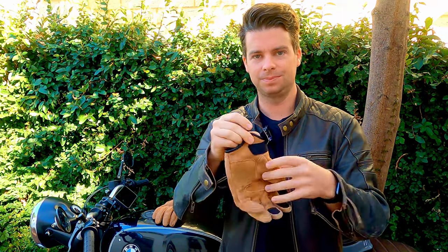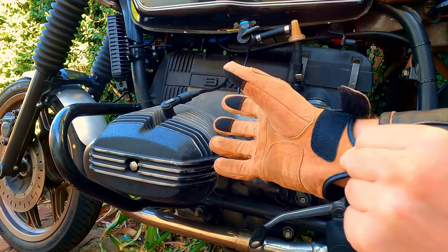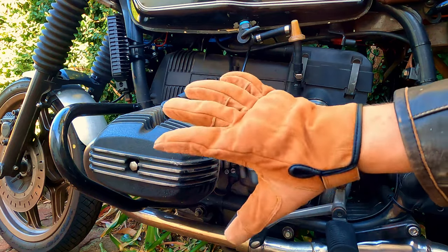Apart from that, I do like this pull tab here and the fact that these are a short cuff design. I know it's not quite as protective as a longer version, but when I've been riding around in 40 degree summer in Perth, it's been an absolute godsend.